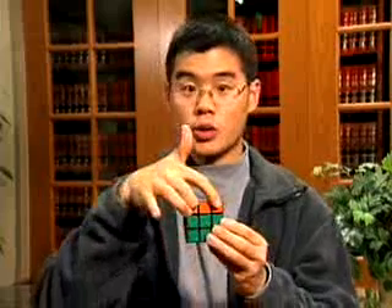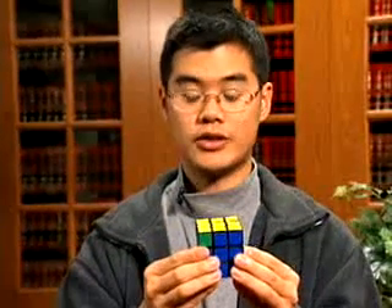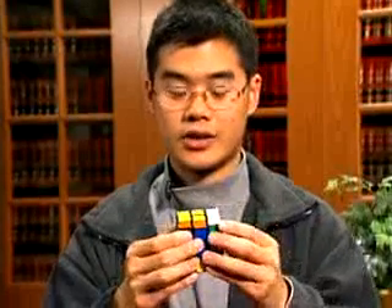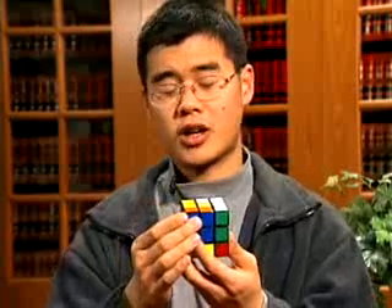Take the two corners that have the same color and face them away from you. To put all the corners in the right place, you can perform the following move: right side counterclockwise, front clockwise, right side counterclockwise, back twice. It doesn't matter if you turn it twice whether you go clockwise or counterclockwise.